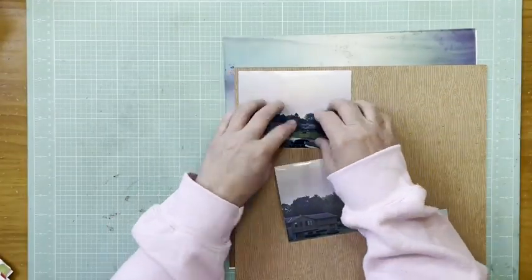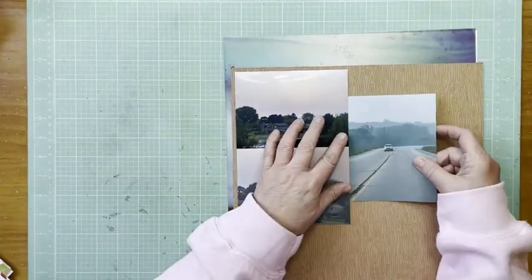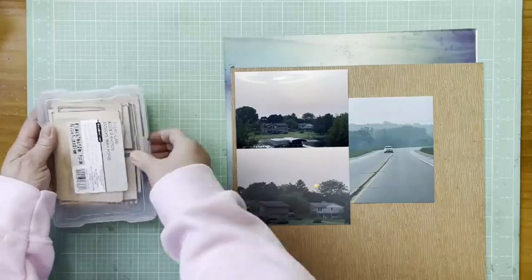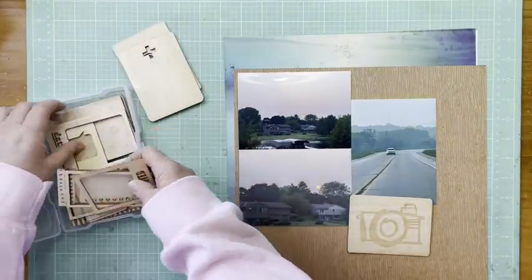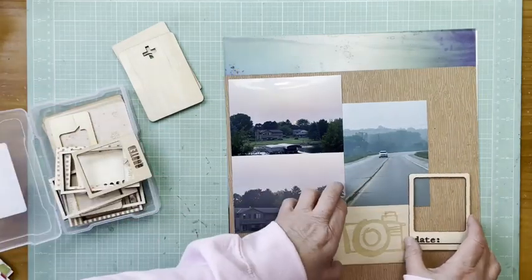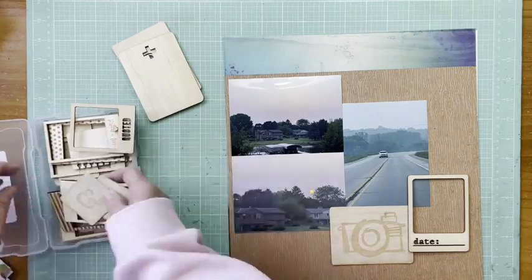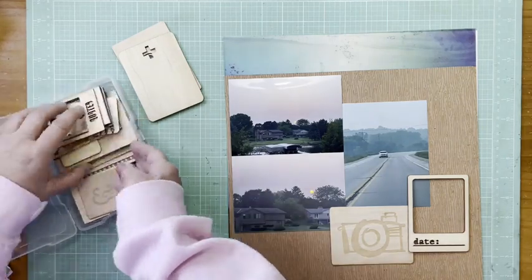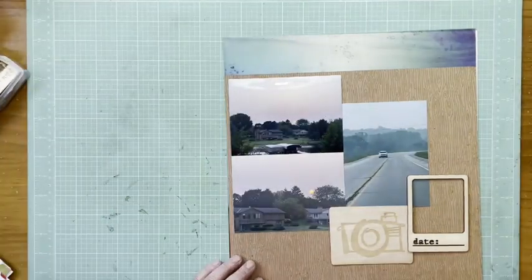I'm back with another layout, and this is one of those layouts where I had the perfect paper — it had been in my stash for a while and it was waiting for this project. I'm starting out with that wood grain paper, which is Doodlebug Petite Prince wood grain — I think it's actually called gingham wood grain — in a brown tone. I mounted my photos on that.